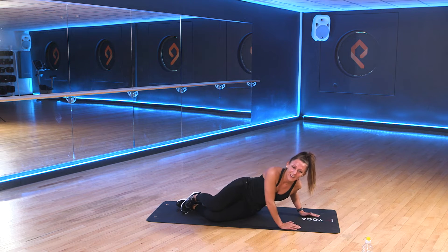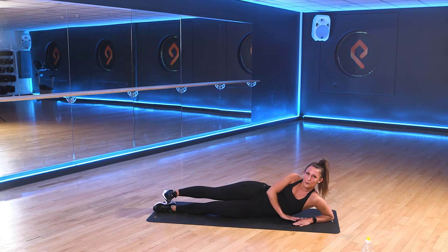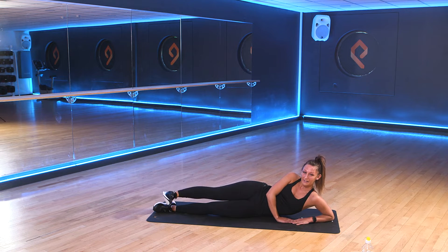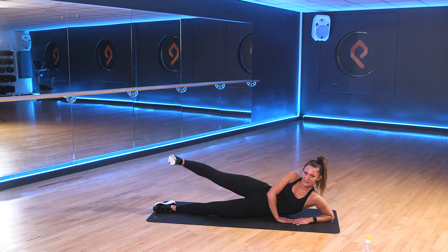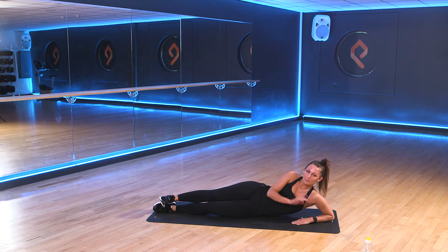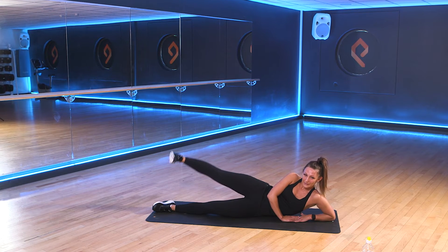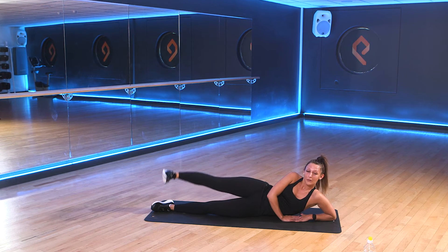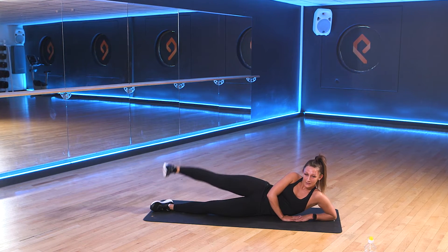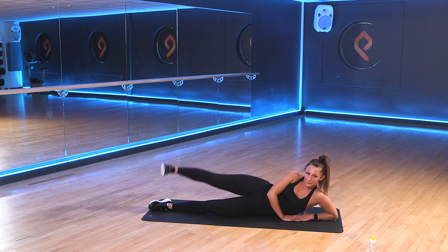Come down to lay on your left. We're going to take the right foot facing forwards and we're just going to pulse the leg here for 15 seconds. We'll then swap and pulse the other side for another 15. Get ready. 3, 2, 1. Pulse that leg up. Good. Keep those toes pointing towards me. Good work. We're nearly there.